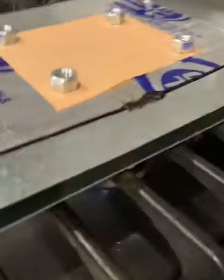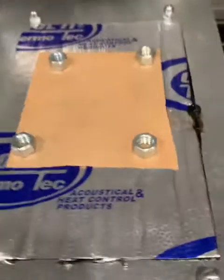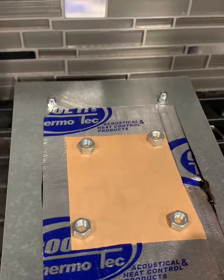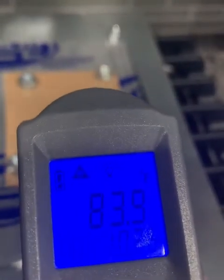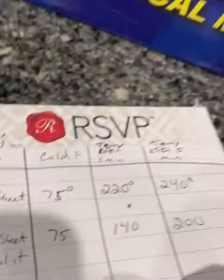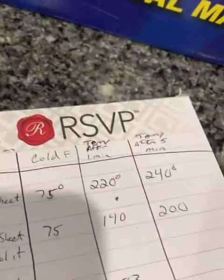We've been running this for about one minute with the two sheets and one Thermotech with a half-inch gap in between. After one minute, let's see what our temperature comes out to be. Wow - after one minute we're at 83 degrees. That's a big drop.